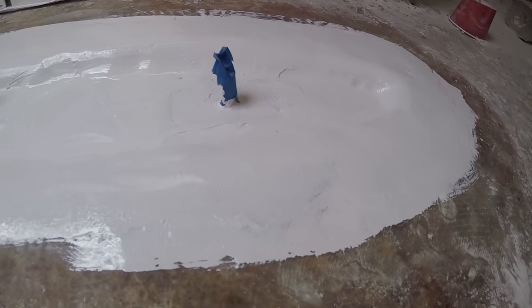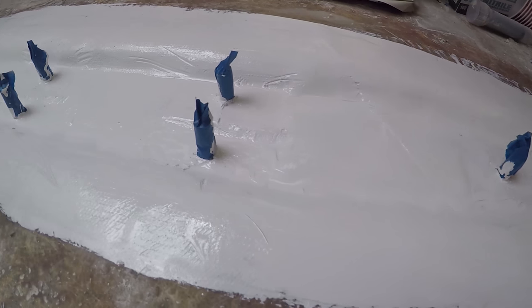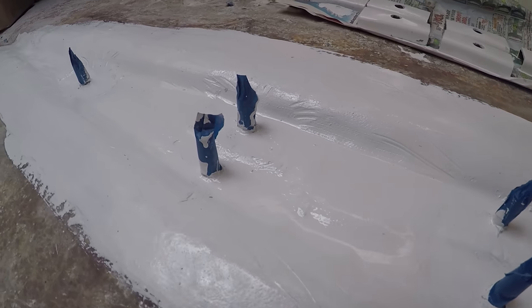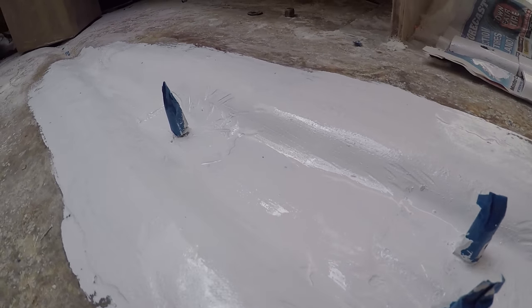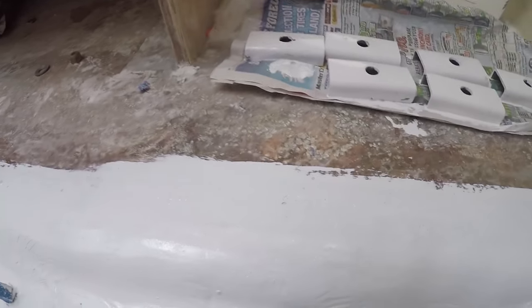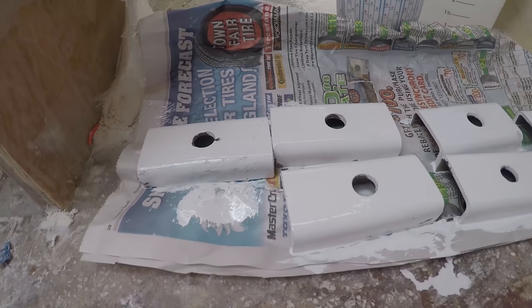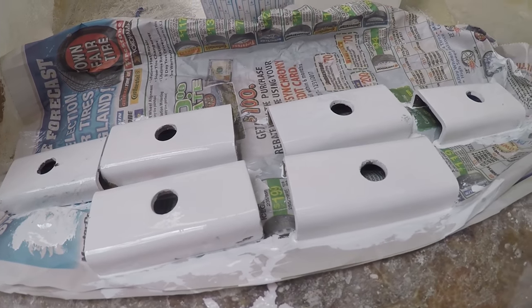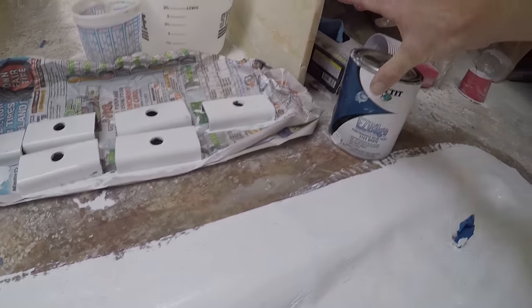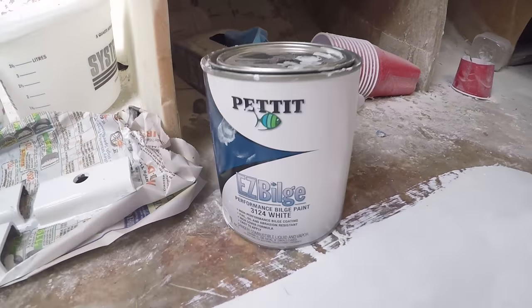As I had mentioned in the previous clips, the tape over the nuts coming through from the keel was used to protect them from any epoxy or bilge paint getting into the threads. Now you can see these bolts and washers that will be put on top of this. I'll eventually remove that tape and attach the keel bolts to the top, then tighten them to spec.